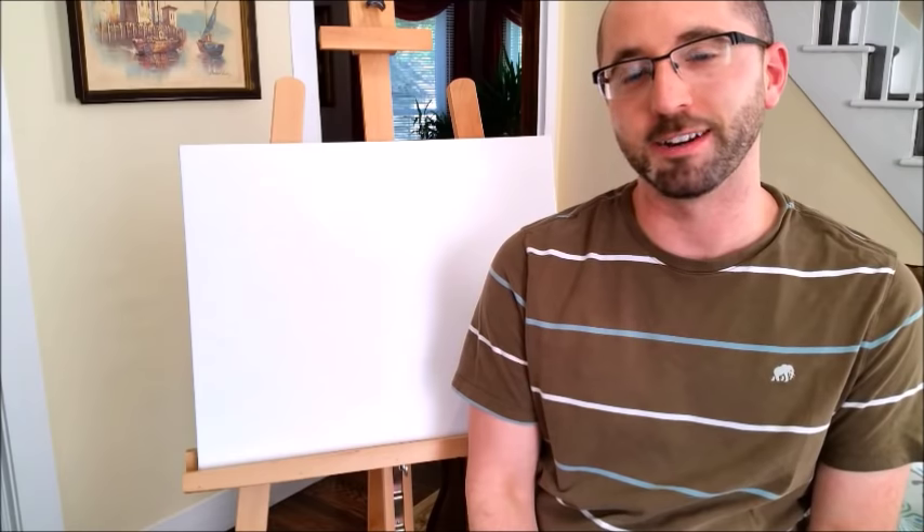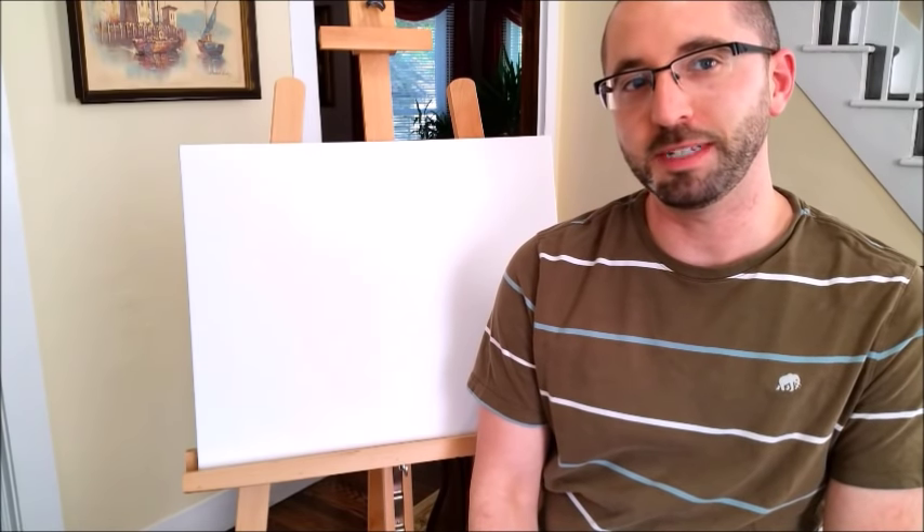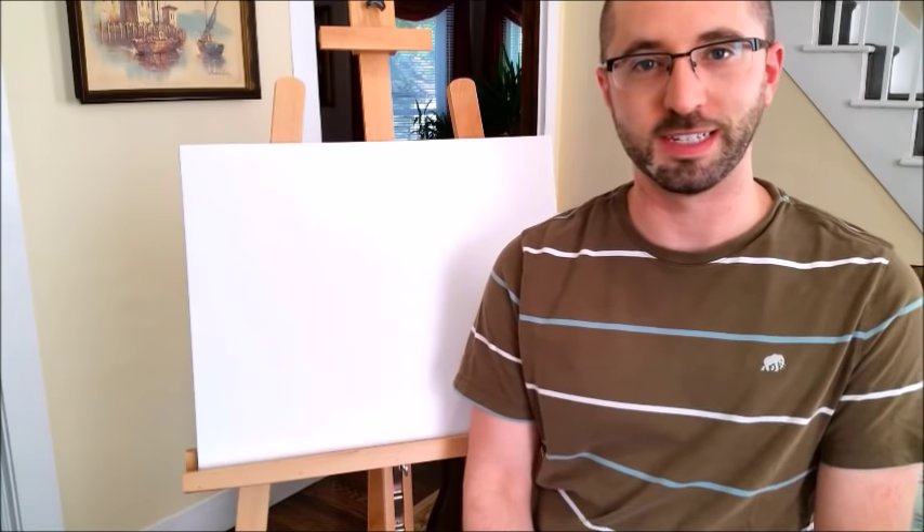Hello everybody and thank you so much for tuning in today to the Painter New Channel on YouTube, where I am here to help you explore your inner artist. I'm Chris Papa and today we are going to be doing an acrylic painting tutorial. I'm going to be teaching you how to do a basic acrylic landscape using some of the techniques I have learned over the years.